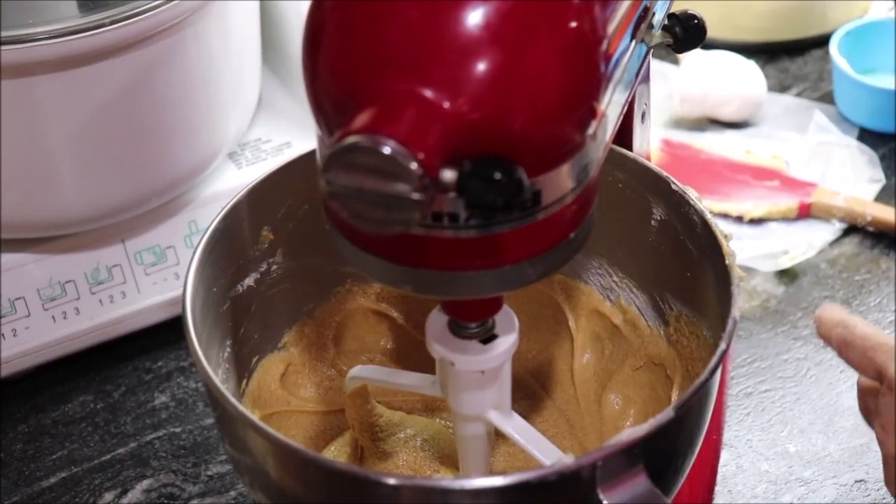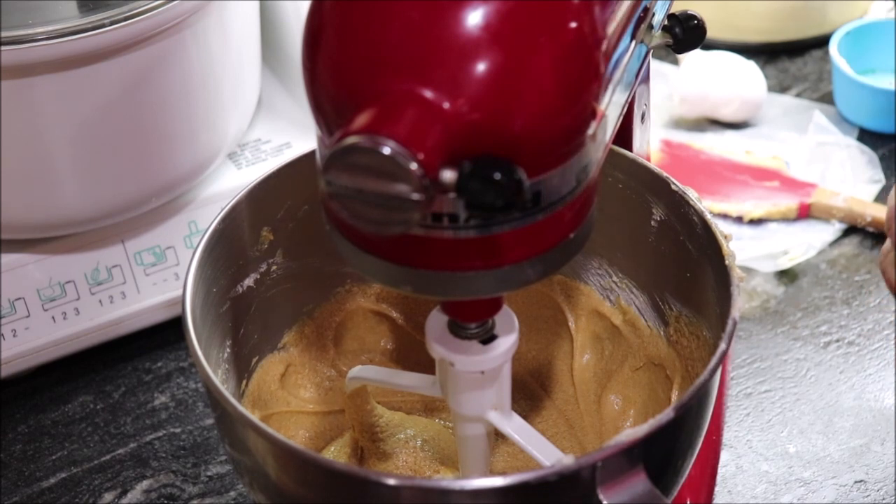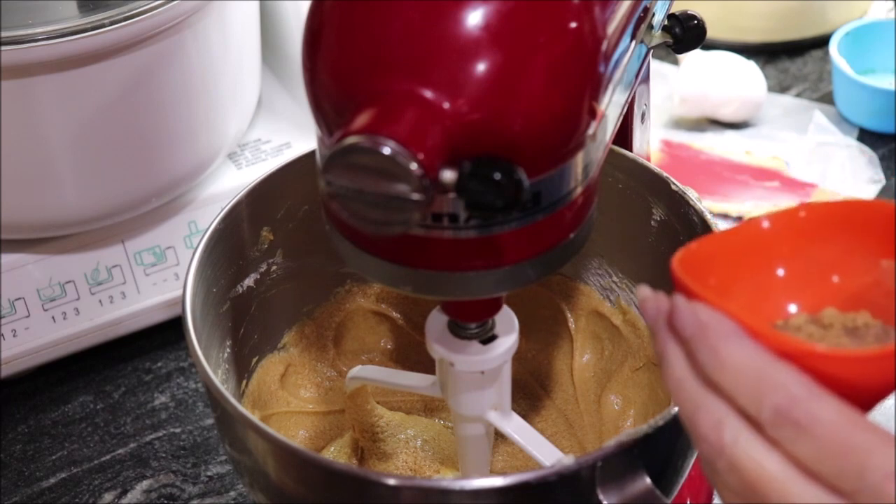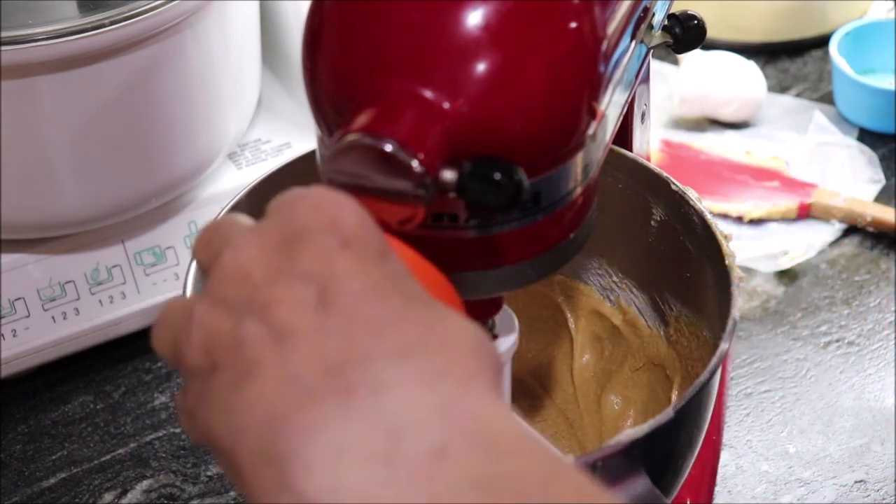The next thing I'm going to add is the spices: a teaspoon of cinnamon, a half teaspoon of cloves, two teaspoons of ginger, and one-half teaspoon of salt.